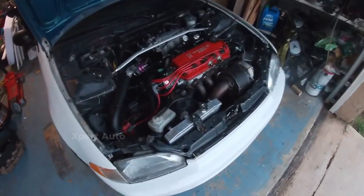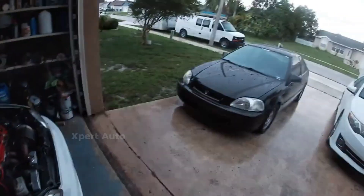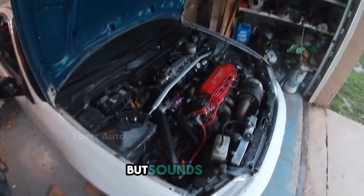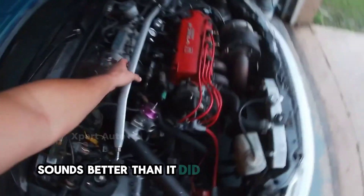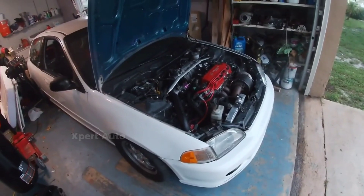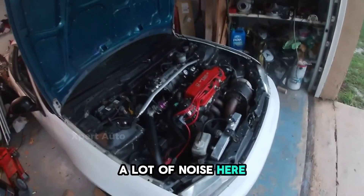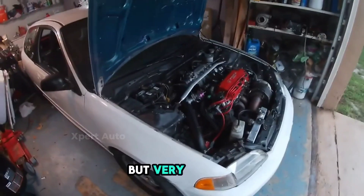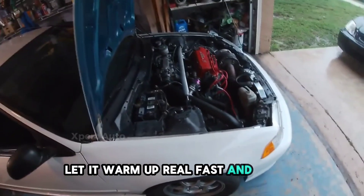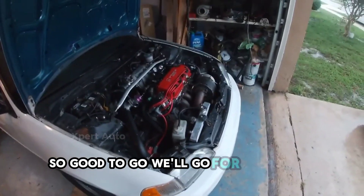It's all back together and running pretty good, but it's all wet outside so we'll have to play with it another day. It sounds better than it did with the other gasket — the old one was a lot noisier, probably because the pistons were hitting the head very lightly. Anyway, that's it. Just let it warm up real fast — thermostat's just opening — so it's good to go. We'll go for a ride soon.